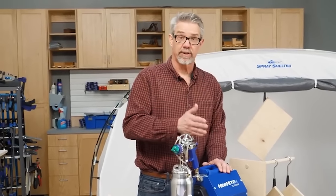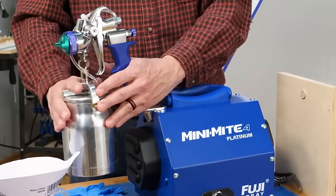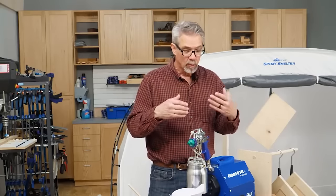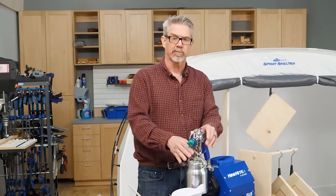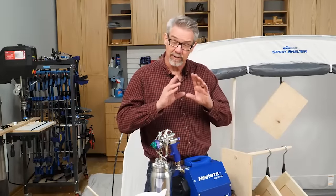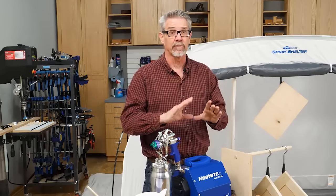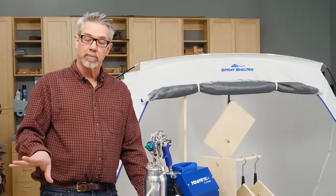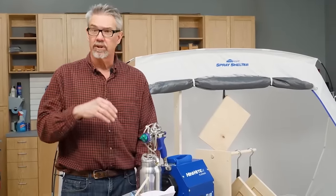High Volume Low Pressure spray systems — HVLP — consist basically of a turbine, an air hose, and a spray gun. They deliver almost 50% more material with less overspray. It's the low pressure of this system that drives less overspray, which means more material on your project, saving you money in the long run — especially over those high pressure systems. Today I'm going to be demonstrating spray painting cabinet doors with this Fuji spray system.